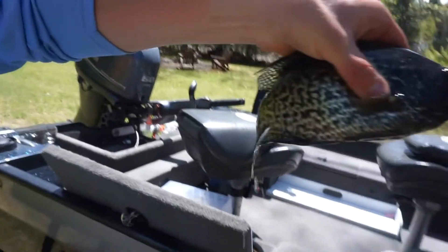There's one of our crappies. Let's get after it — we'll meet you back inside.